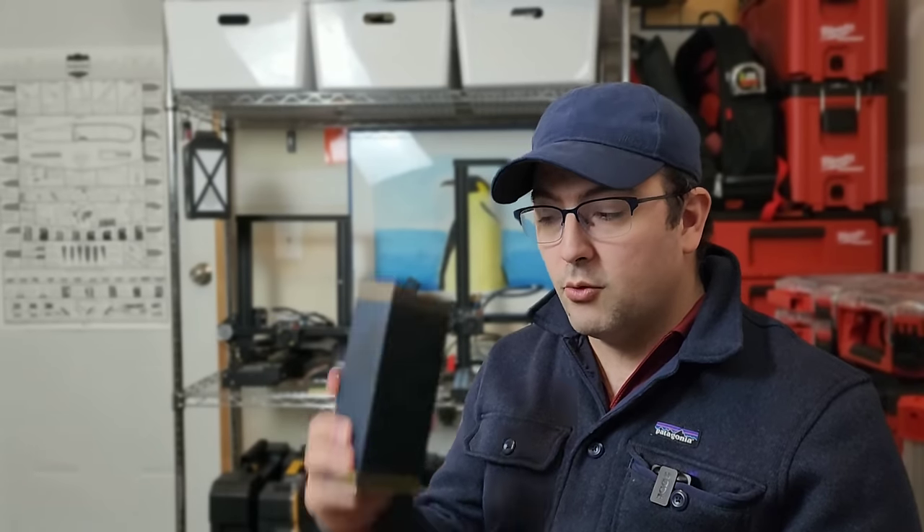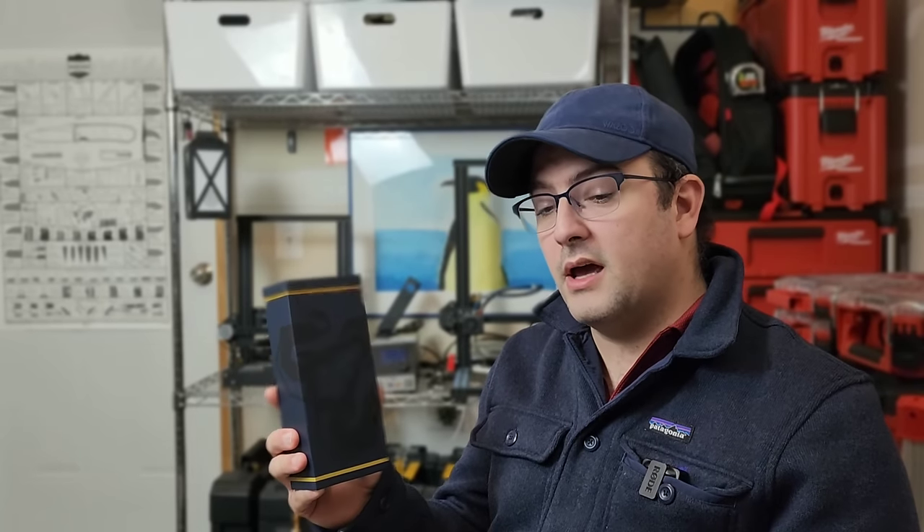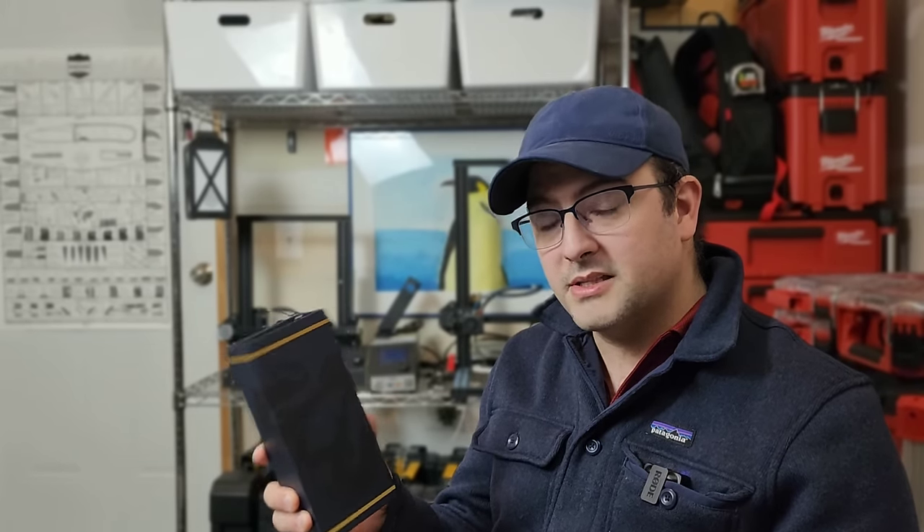I've waited more than two years for this to show up in my mailbox. This is the world's first modular multi-tool system made by Goat Tools, and it could actually be the game changer that really moves the entire industry forward.